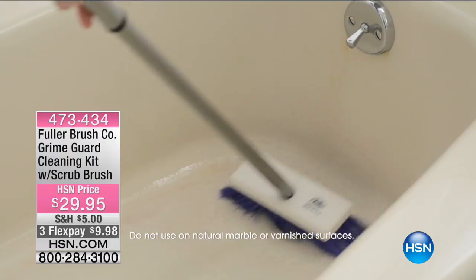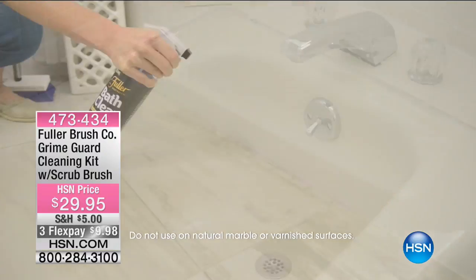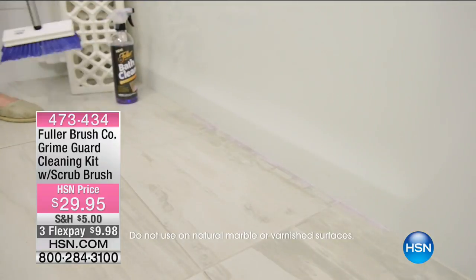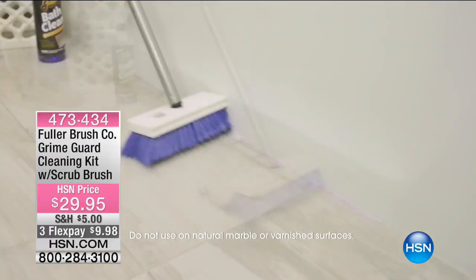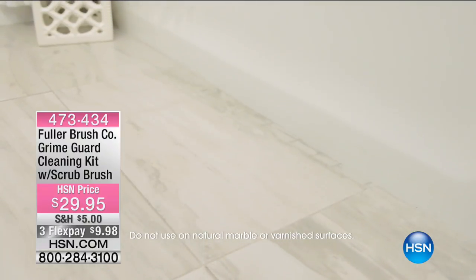I have to tell you, this happened about a year ago and I was so angry about it. I was cleaning the bathtub in my master bathroom, which is big — it's a big tub. And the way it's set up in the room, it's hard to get to.